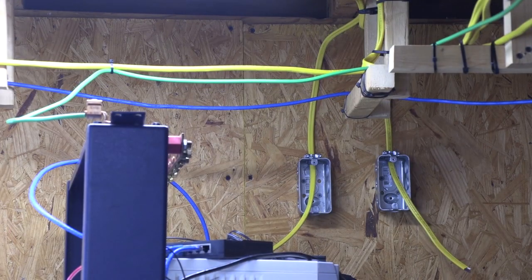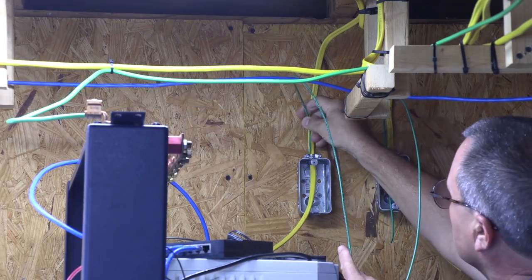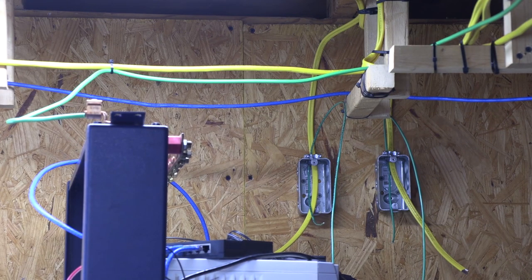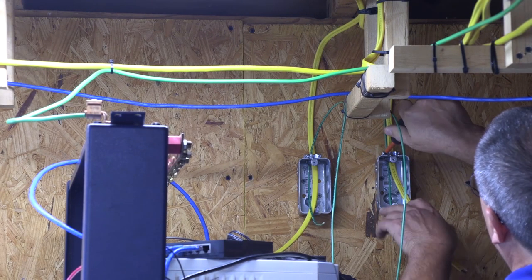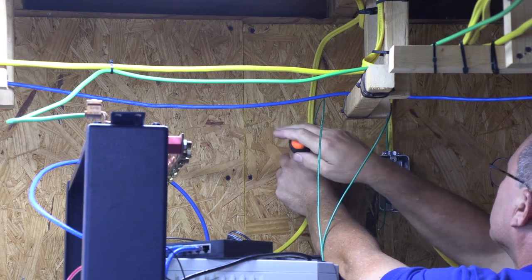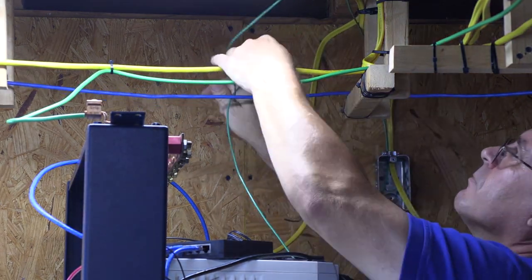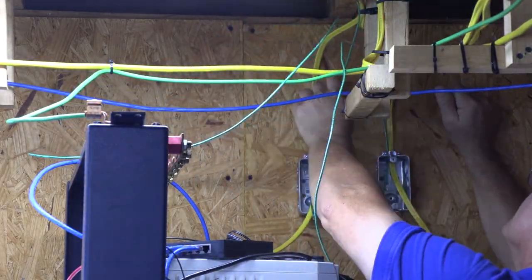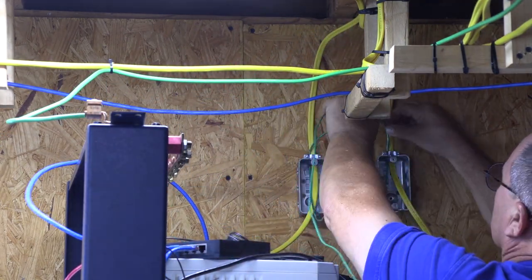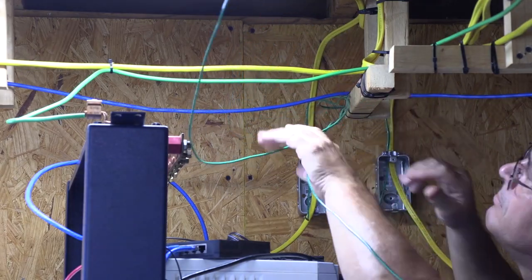Before clamping the Romex, we need to add our metal box ground wires that will run to the equipment rack. Now that all our wires are in place, we can tighten the flex adapter clamps. Once I figure out which is the best route for the ground wires, I start tying them in place.